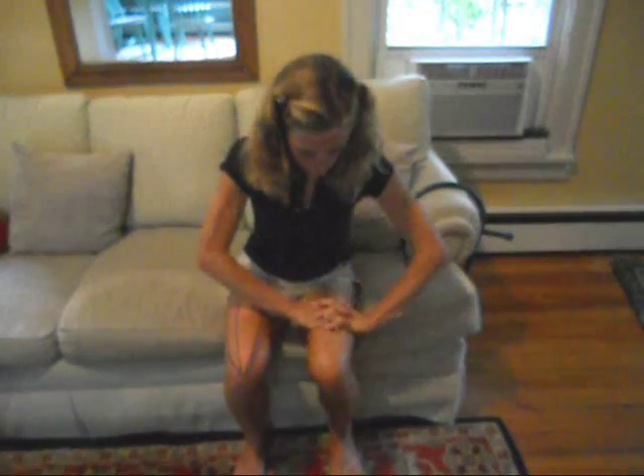You can also, beginning at the knee, squeeze the muscles moving up the leg.